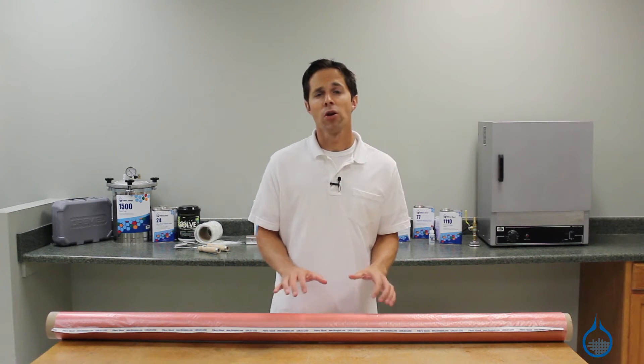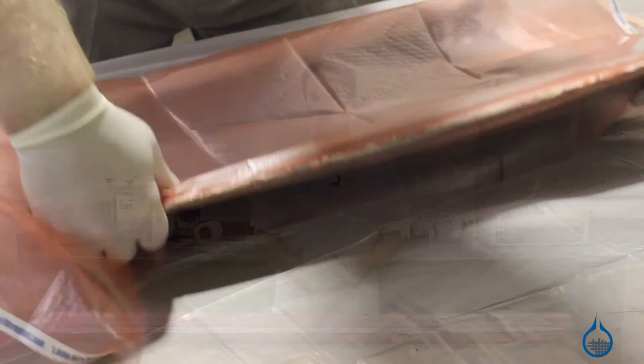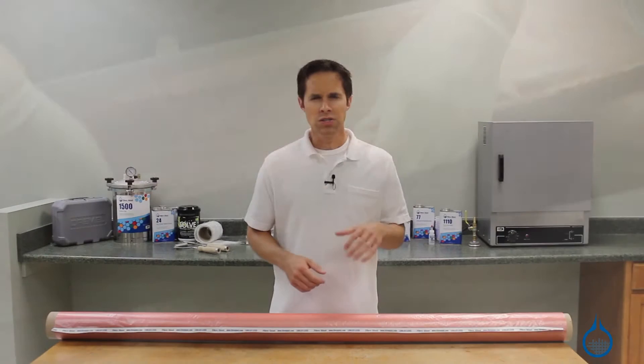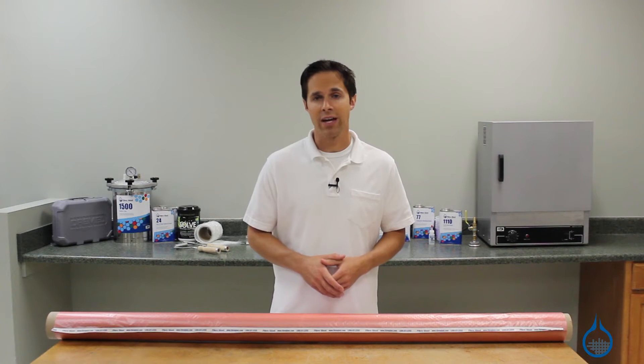Low temperature release film is part of our vacuum bagging category. Within a bagging setup, it is placed either directly next to your laminate or on top of the peel ply. It is used to help release your composite part from the bagging materials at the end of the vacuum bagging process.